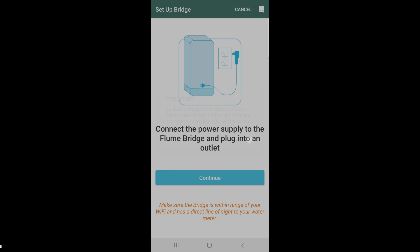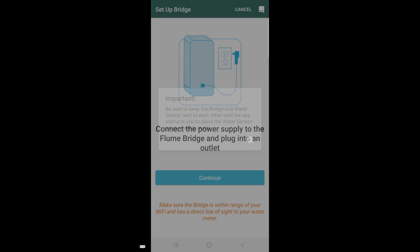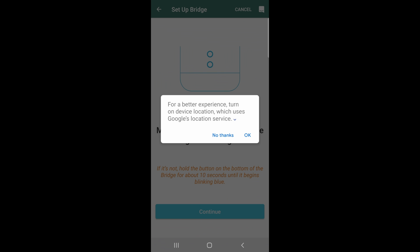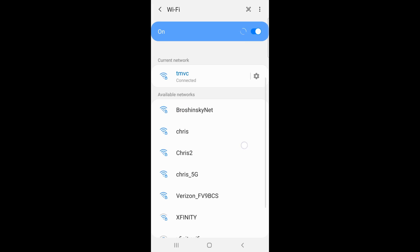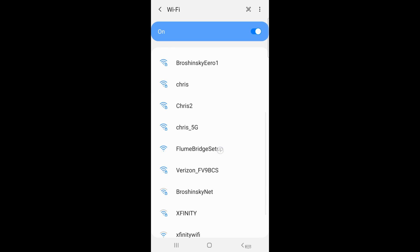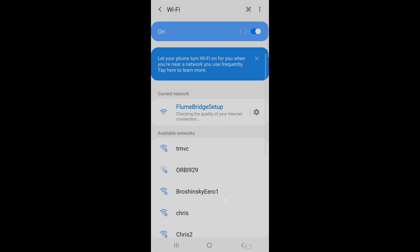Plug the bridge into the wall and it should start blinking blue. It wants to know your location, so allow it. If it's not blinking blue, power-reset the device — there's a button on the bottom; press and hold it for about 10 seconds until it blinks blue. Once it does, you should see a new Wi-Fi access point called 'Flume Bridge Setup.' Click on that to join the network, and once the app knows it's connected to that access point, click continue.